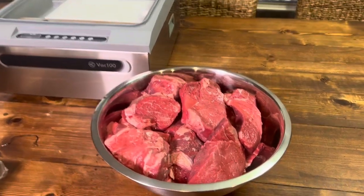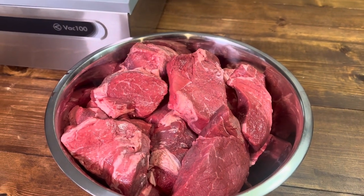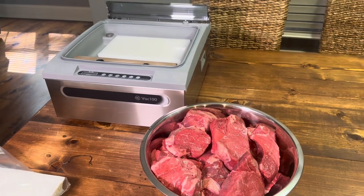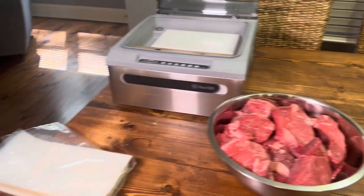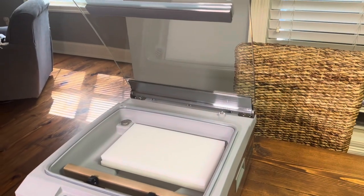What I wanted to show y'all is I've got about 12 pounds of beef here — some steaks I got on sale. A big sale came and I said, what a perfect time to test out the Vac 100 here for the first time. We're going to seal these bad boys up and let y'all see how it does, then get them off in the freezer.